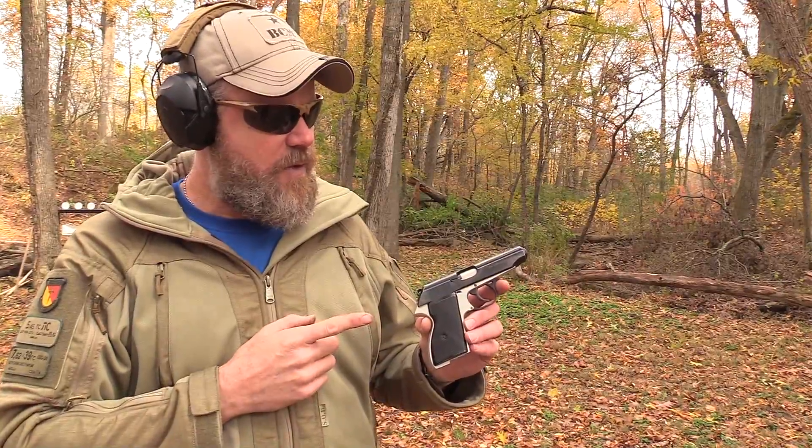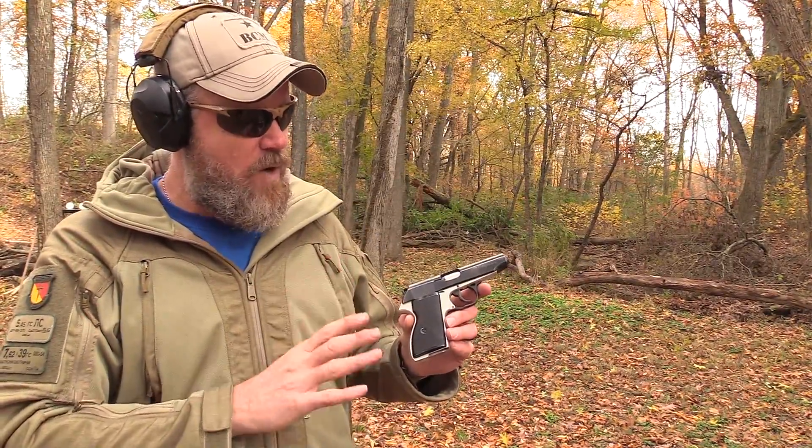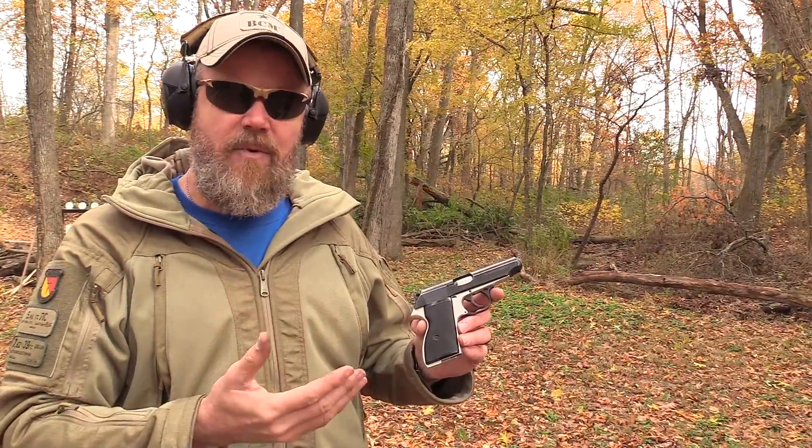Here in the United States we call it .32 ACP. This gun is a near-perfect knockoff of a Walther PP pistol. If you're looking for a Walther or you like the Walther design but don't want to spend the money on a German-made Walther, you might want to take a look at one of these while they're on the surplus market. I always tell you guys — when the prices are low, when these surplus guns are first coming in, that's the time to buy them.